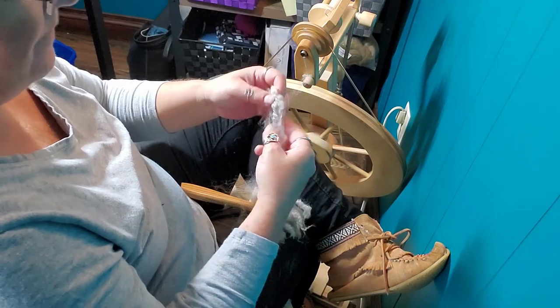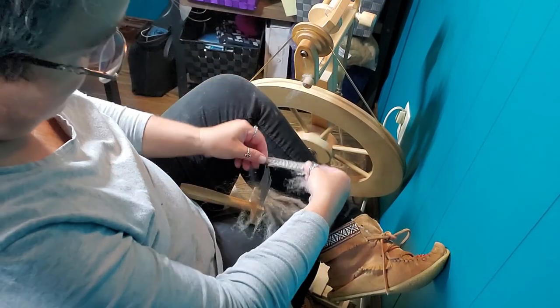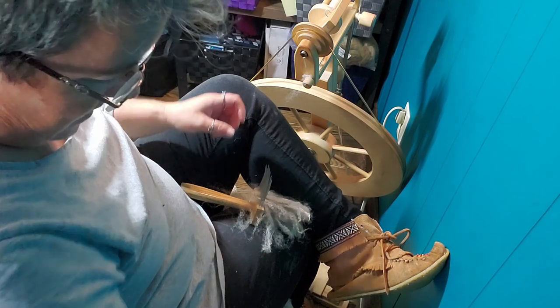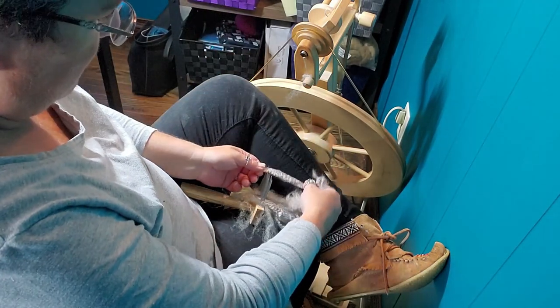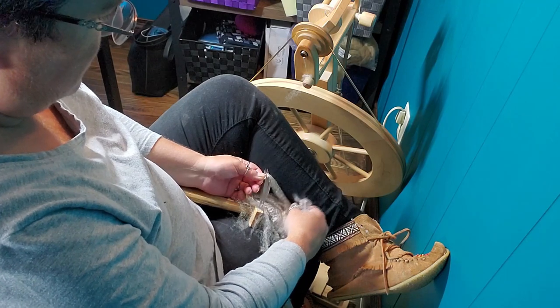Ouch. Now be careful — the combs are sharp. I'm forever stabbing myself with them. It's just normal for me, but be careful. They'll make you bleed.